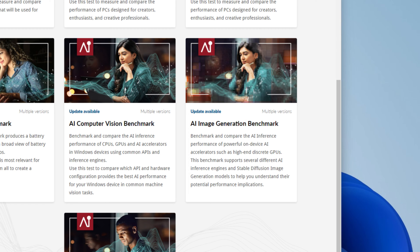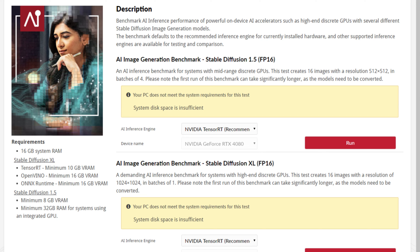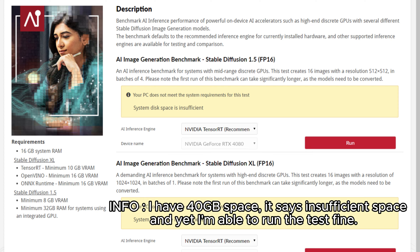On screen here, you can see the UL Proxima benchmark, which I'll be using to test the AI capability of these cards. In the options, I'm using the Stable Diffusion 1.5 option because this is the one I can test across all cards — the minimum VRAM required is 8GB, which is just right for a 4060 up to a 4080 Super. If I used other options, I'd be limited to only the cards with 16GB VRAM, so I went with the 8GB option.